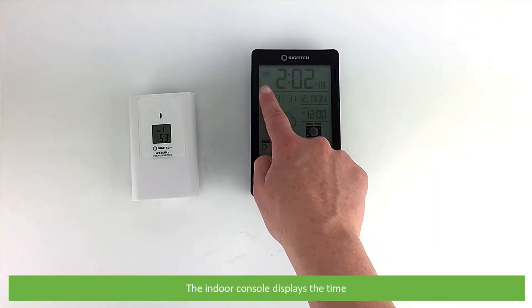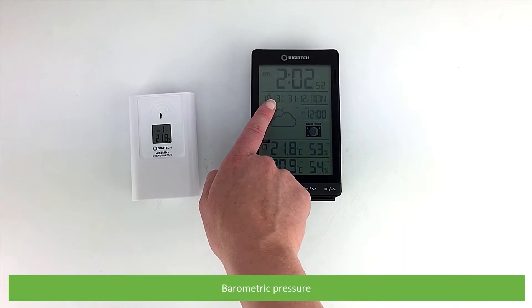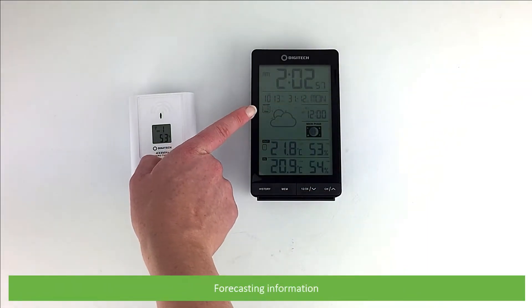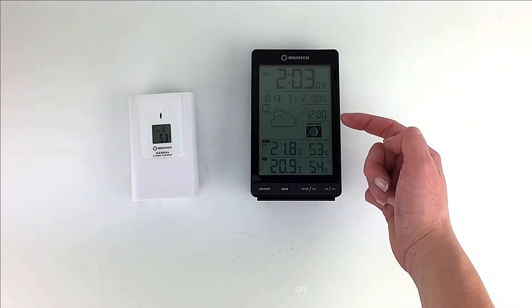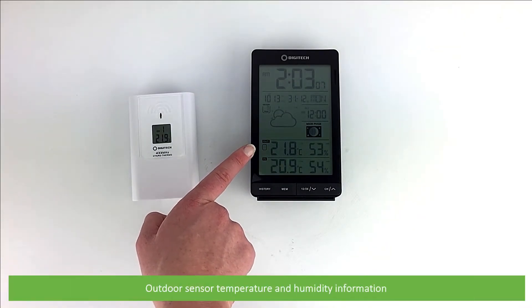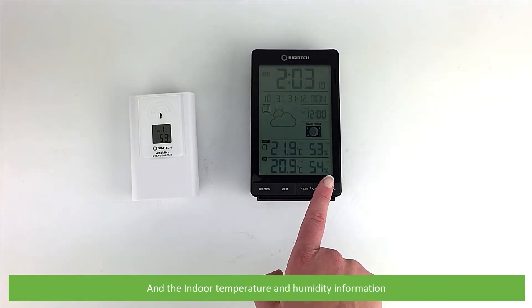The indoor console displays the time, barometric pressure, date, forecasting information, alarm information, moon phase, outdoor sensor channel, the outdoor sensor temperature and humidity information, and last of all the indoor temperature and humidity information.